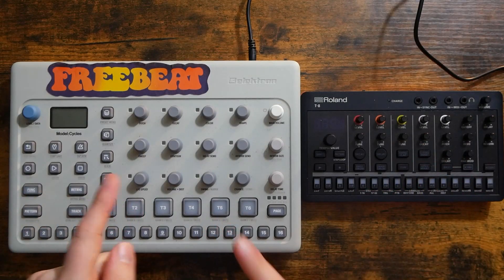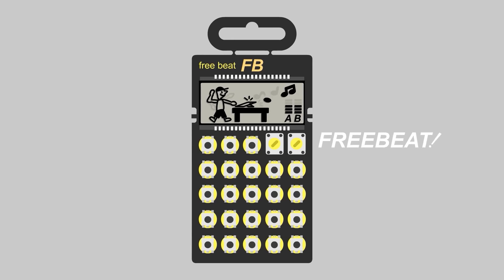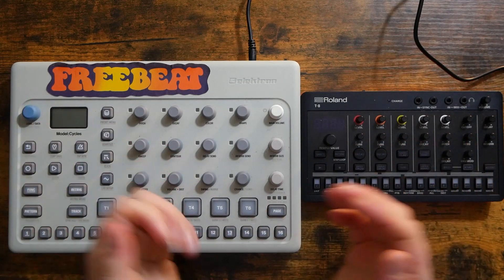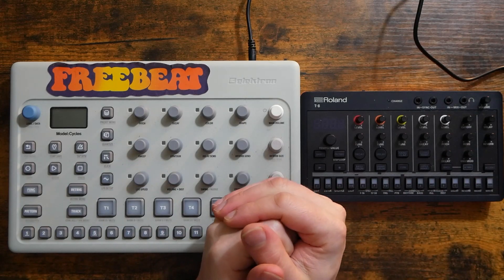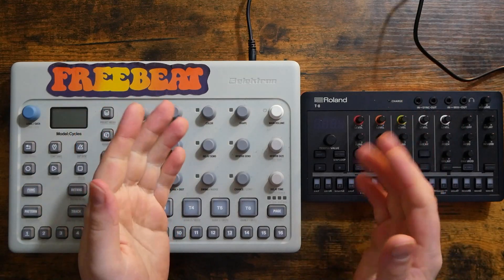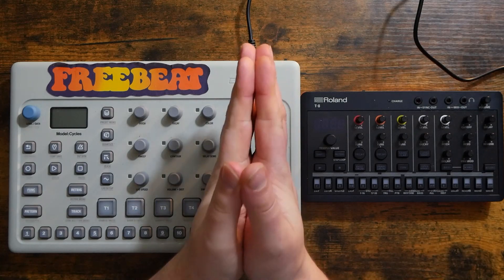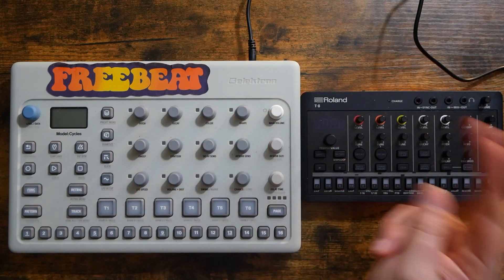Today we're connecting the Model Cycles and the Roland T8. How's it going everybody? Welcome to Free Beat, where I post new music-related content every single day, so if that sounds good to you, hit that subscribe button, ring that notification bell. Today's patron shoutout goes to Joel Raid — thank you so very much for the support. Let's get started.